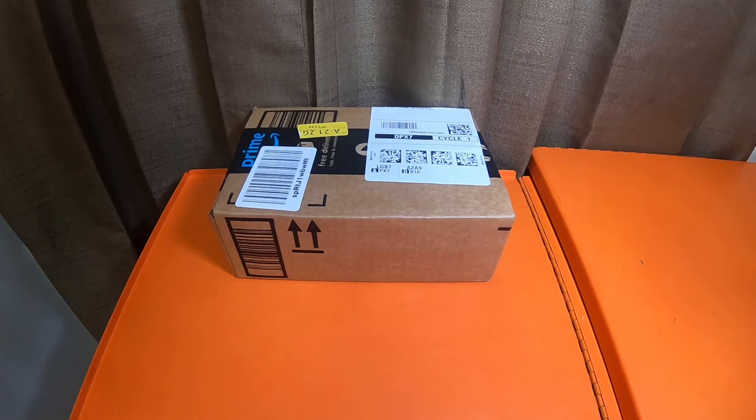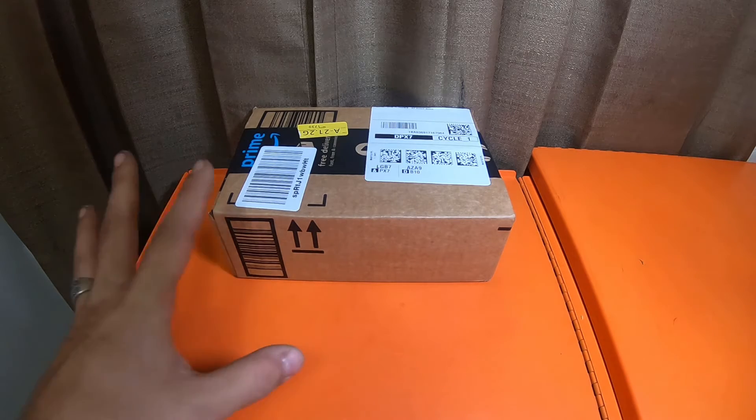What is up everybody, how's it going and welcome back. Today we're just gonna do a quick 'Guess What's in the Box' video.